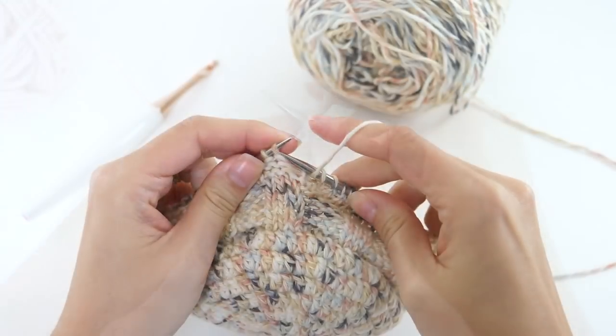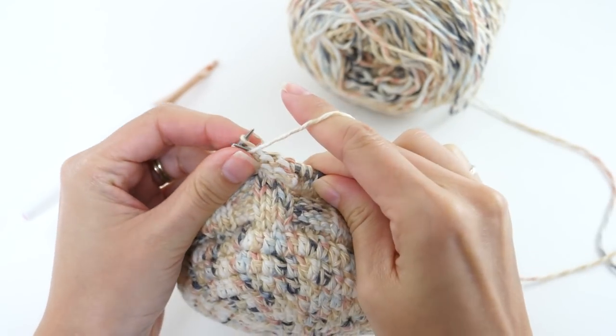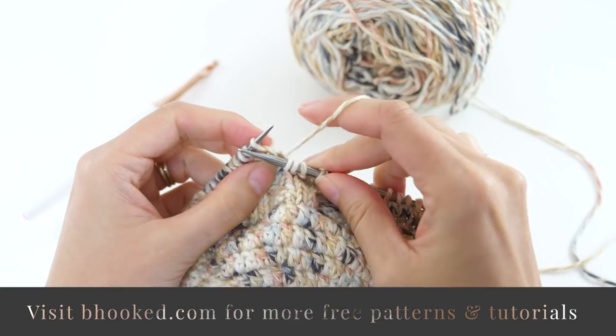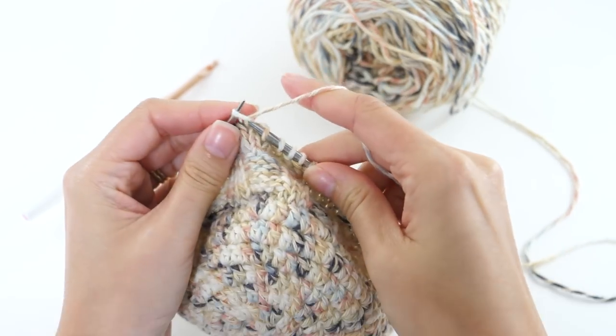Also, this little basket project you're seeing here — tell me in the comments if you want a tutorial for it. This is just something I'm playing with. It's a little basket I want to have in my office, and if you want to create that as well, let me know and I'll film a tutorial for you and try to get that up as soon as possible.